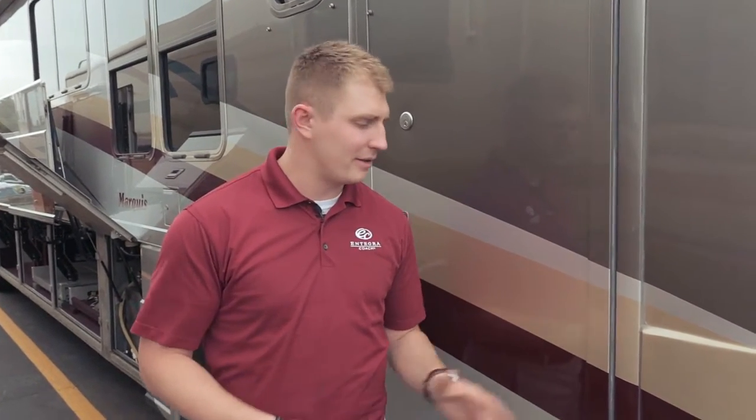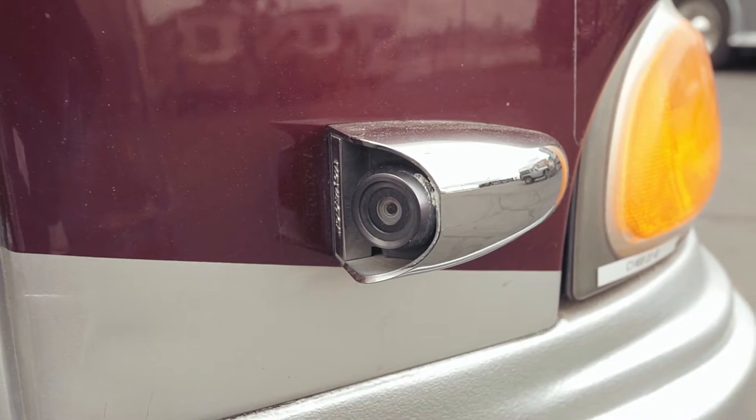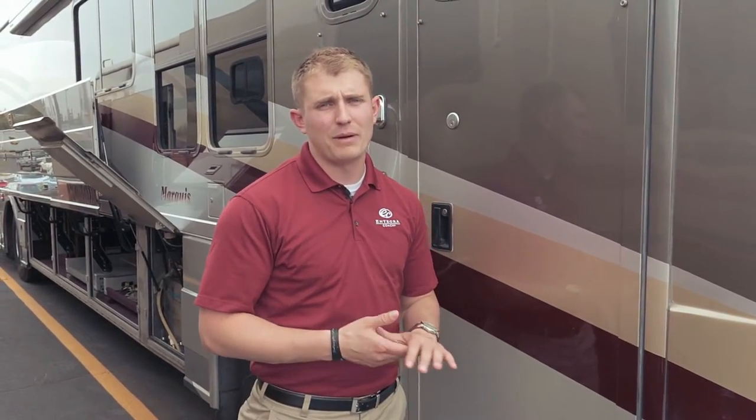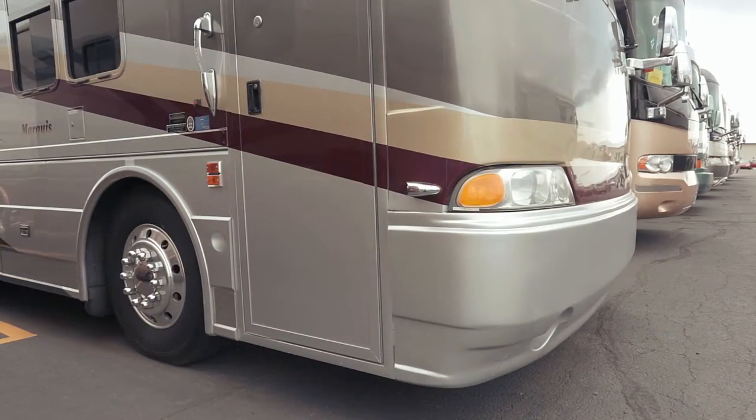First thing I want to point out is the fact it has turn signal cameras. So when you're getting ready to change lanes going down the road, it gives you a very clear picture of that blind spot, so you can make a safe transition into the next lane.